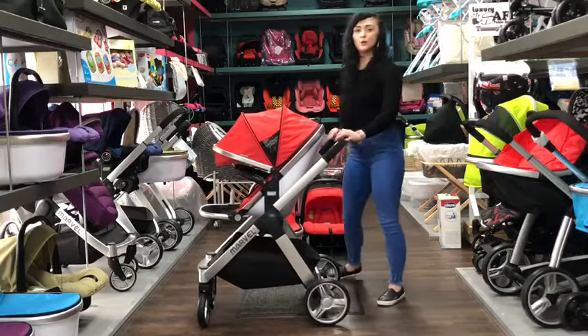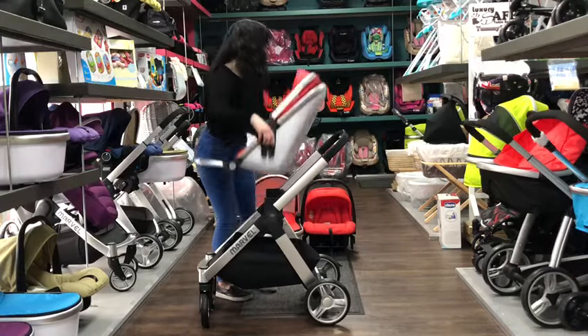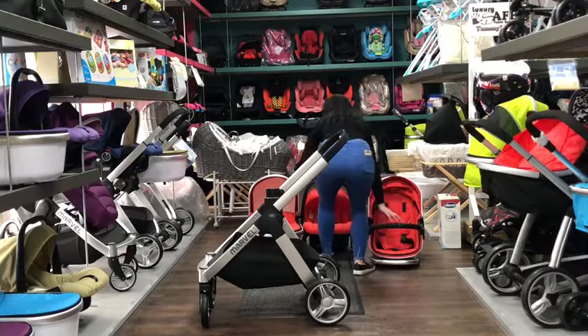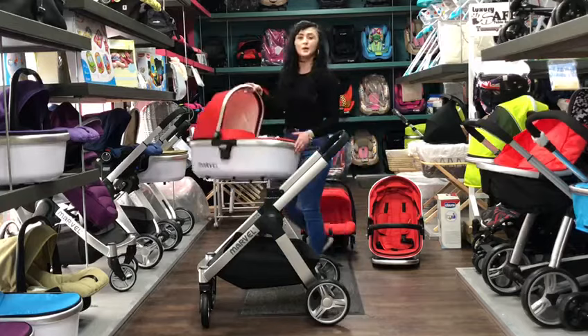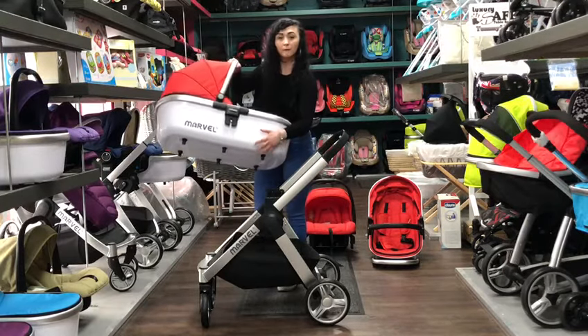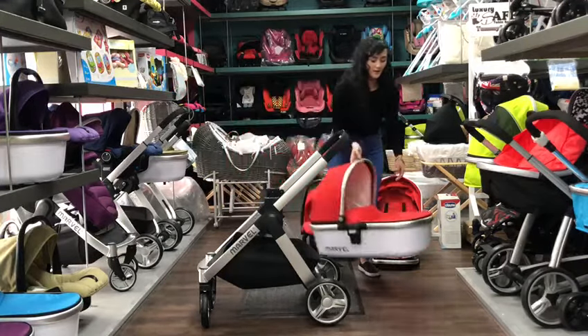This product also comes with a car seat and carrycot, and I'll show you those now. The carrycot again has the chrome chassis with a white plastic background, and you've also got the pegs on the bottom so that it can stand as an overnight bed.